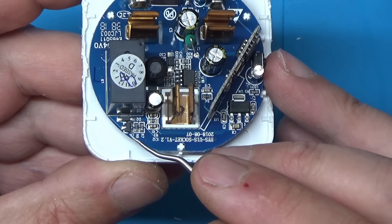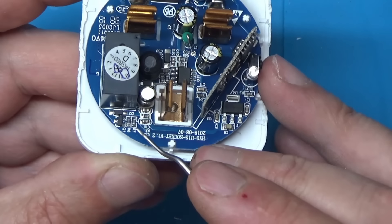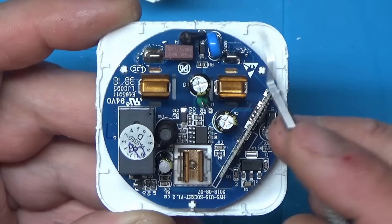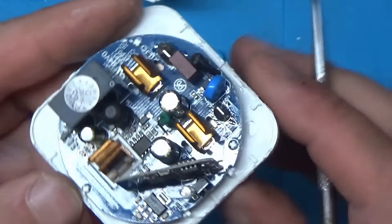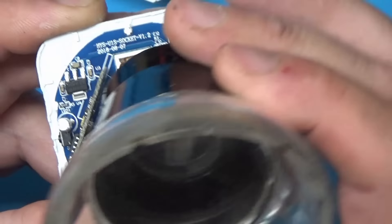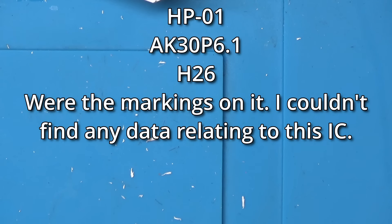That looks like the transistor that switches the relay from the ESP, and it's got a back-EMF diode across it. There's a little inductor there, so this must be one of those little offline switching power supplies - non-isolated. I'll try to make the number out on that offline switching IC - it is an AK30P6 by the look of it.